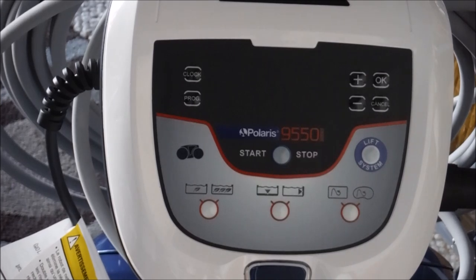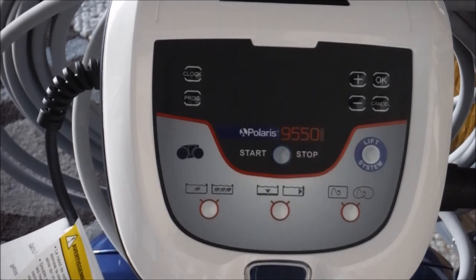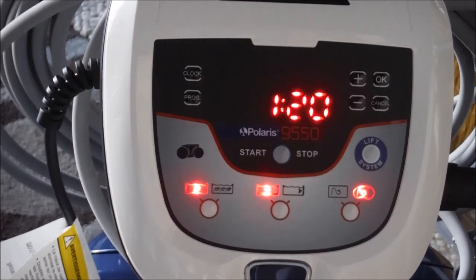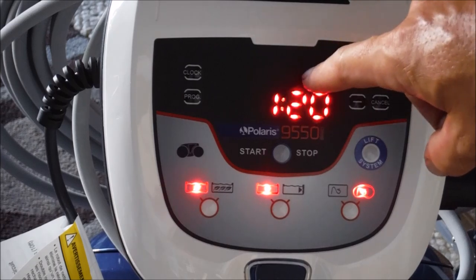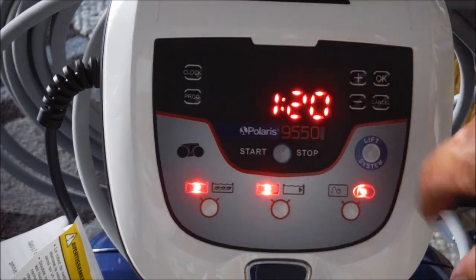I'm going to show you how to program the Polaris 9550 Sport. Plug it in here and let's see the control panel activate. I'm going to go over all the details on the control panel and show you how to program in a seven-day program and go over what each of these functions are.